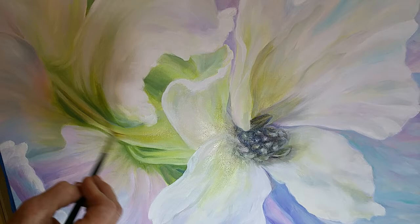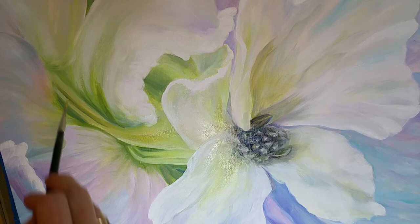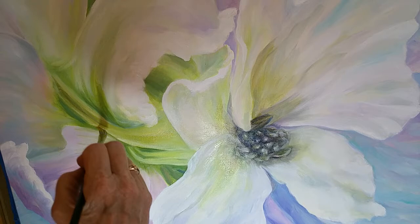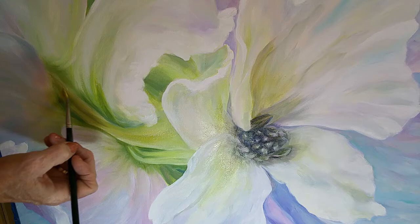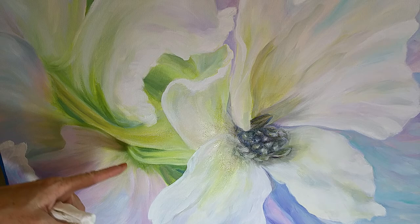We've said it about a hundred times: cool recedes and warm comes forward — but we're always talking about mountains. I didn't really think about it in terms of that little spot right there. The same thing applies — obvious but not so obvious at the same time. I'm going to lighten that still a little bit more. This is going to be less of a glaze because I pulled more white in there. But there's nothing wrong with going beyond a glaze and making it thicker if you see something you want to really lighten up. I think that already makes that read better.